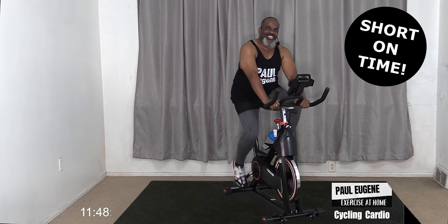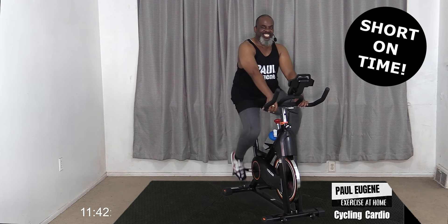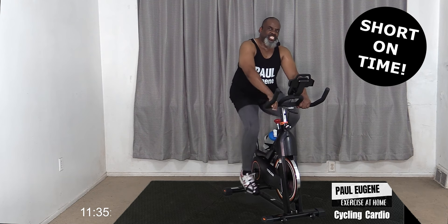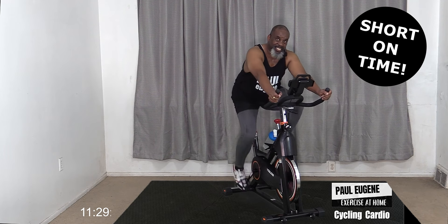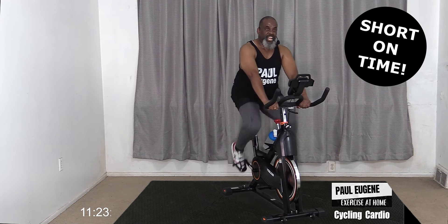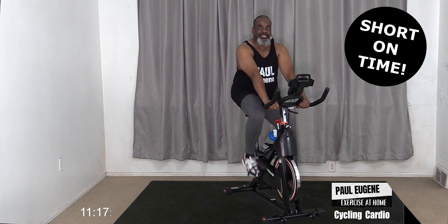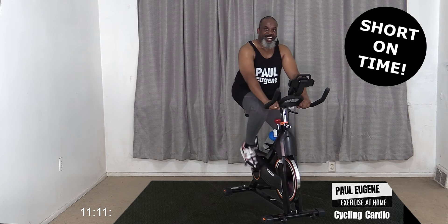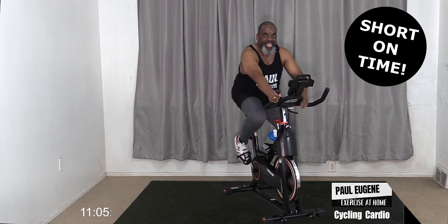Now let's just cycle - just cruising. How are you and I doing? Let's play a little game. We're going to go racing up, racing back, down, and up. Take it up - racing! And back, press it down.